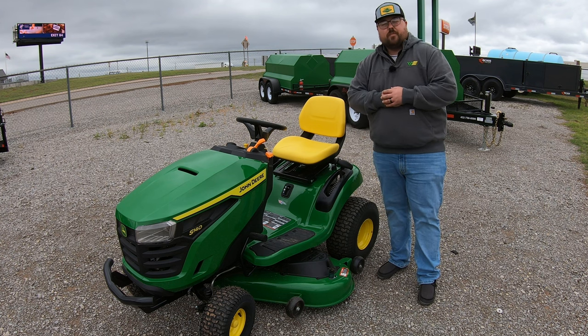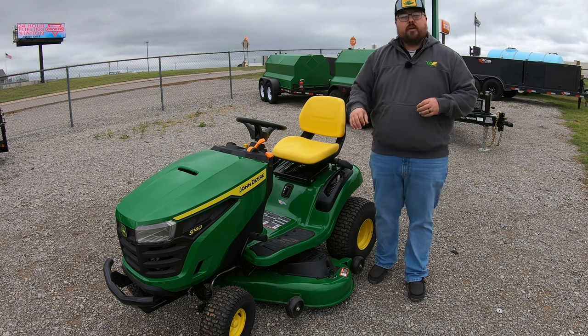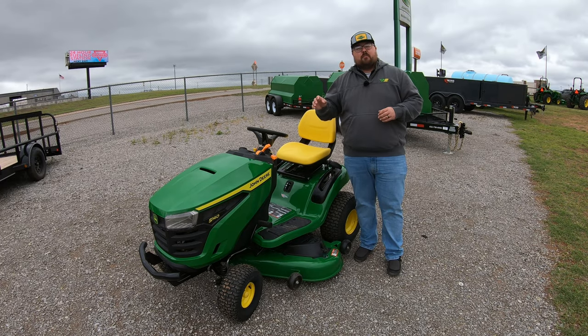What's up guys, this is Brent with Western Equipment. Let's start off by talking about the S140 model number and where it falls in that 100 series of John Deere lawn tractors. In the 100 series you're going to have eight models.